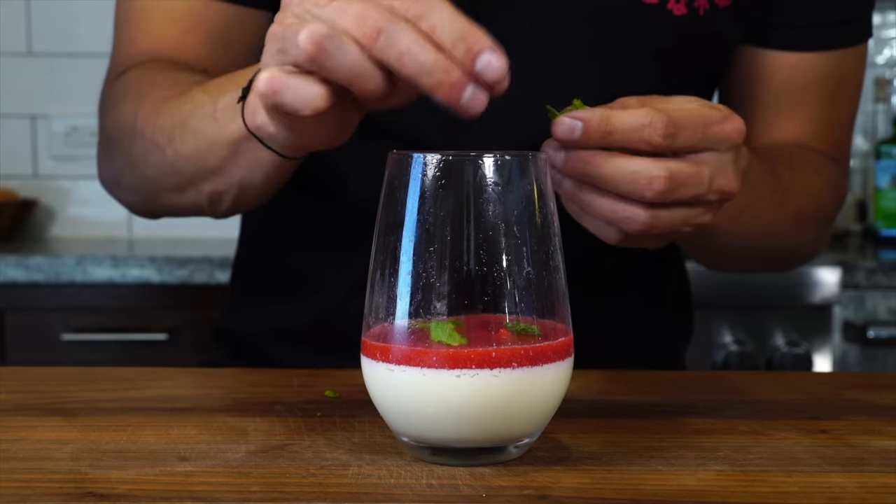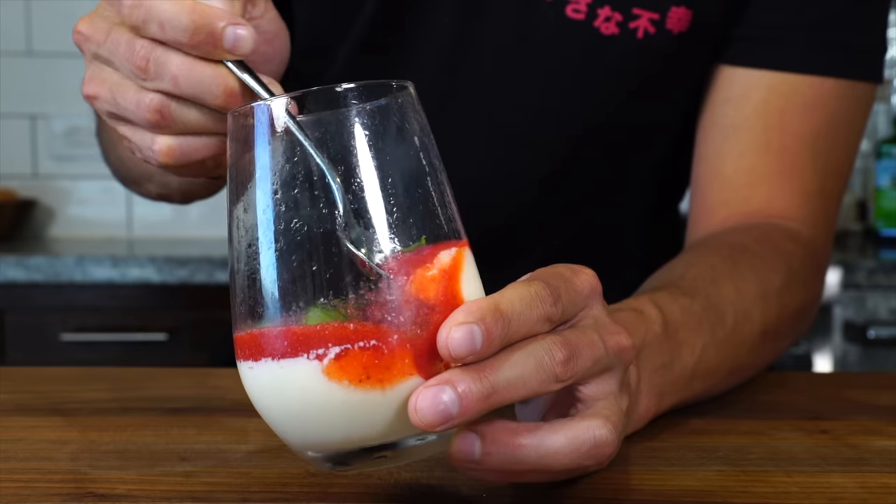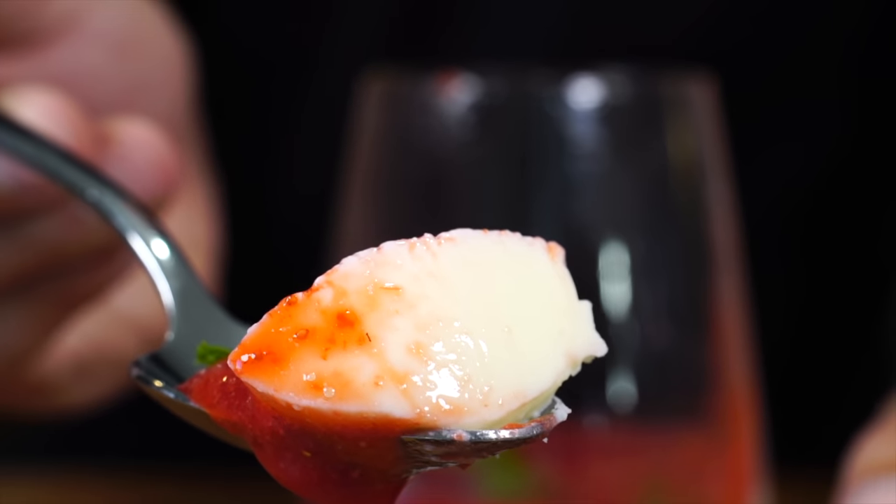It's not as jiggly as I would have hoped, although it is nice and creamy. A little bit less gelatin would give more of that jiggle that I'm looking for.